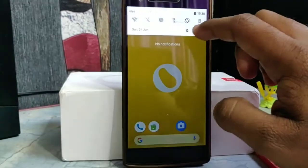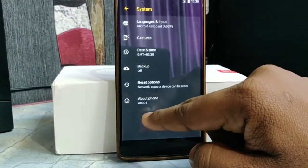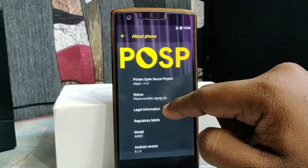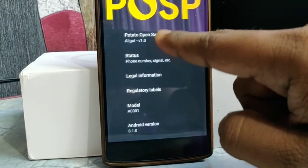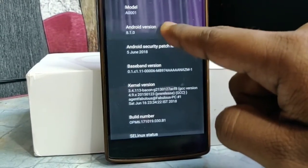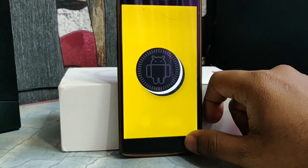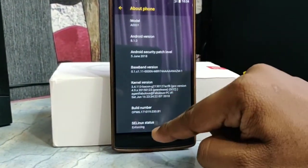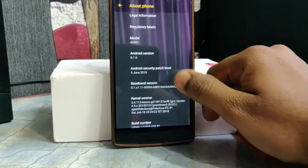When you go into Settings and then About Phone, you will see this ROM comes with the latest security patches and Android 8.1.0 Oreo. This ROM is one of the latest versions available by Agent Fabulous, and I have personally used AOSP ROMs from this great developer for a long time, which is why I chose this ROM for my next update. The security patches are from June 2018.